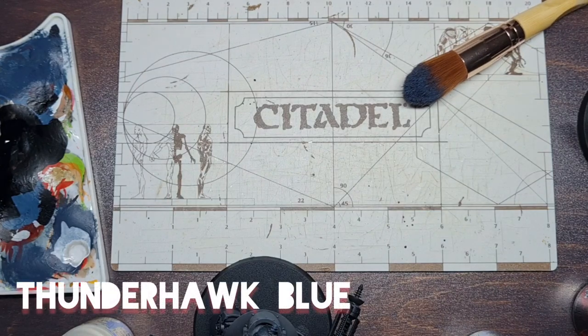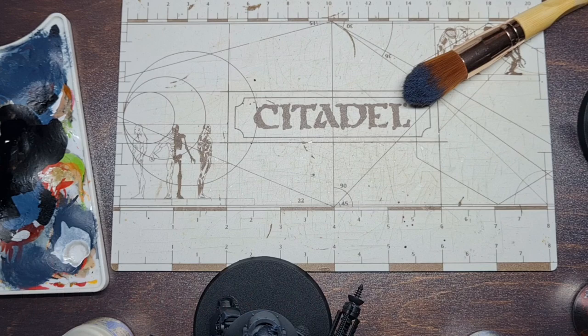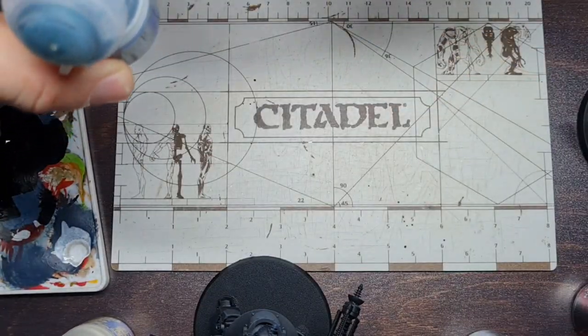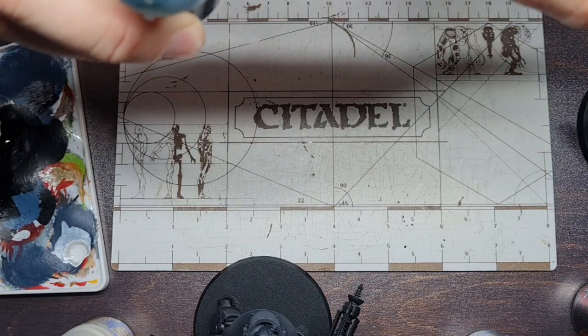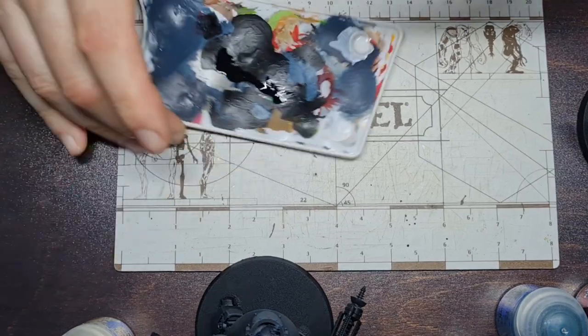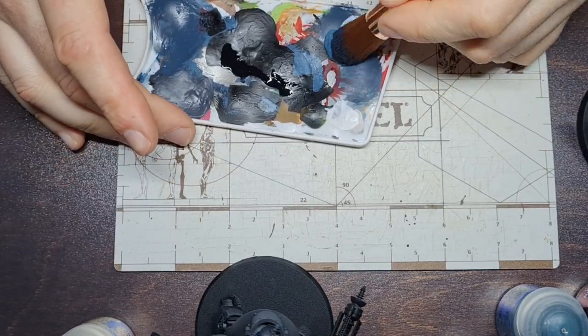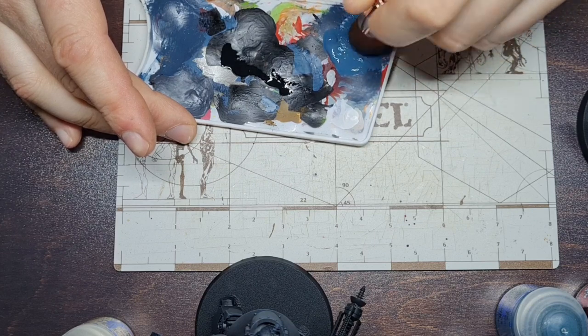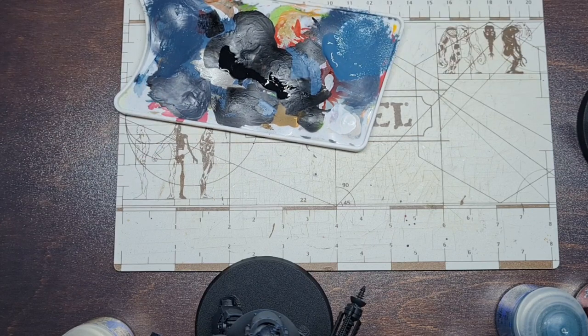With the Dark Reaper done, we want to move on to our next highlight — Thunderhawk Blue. We don't even need to worry about washing the dry brush; we can just go straight into the pot. Give it a shake, get straight in there, get it onto the dry brush, and work it into the bristles again. By the time you have your third model painted, or your last model depending on how many you're doing, your first one will be dry. So work it in there into the bristles.